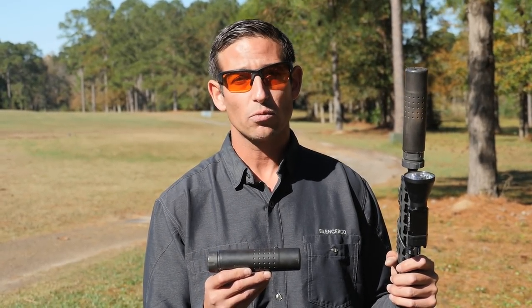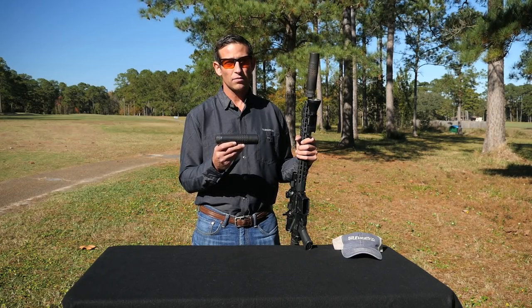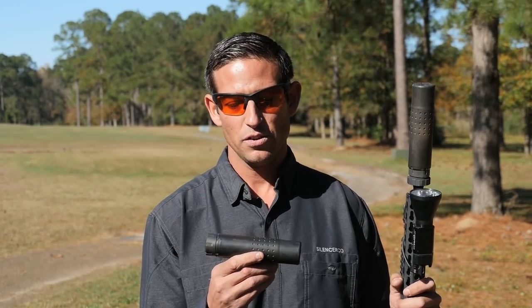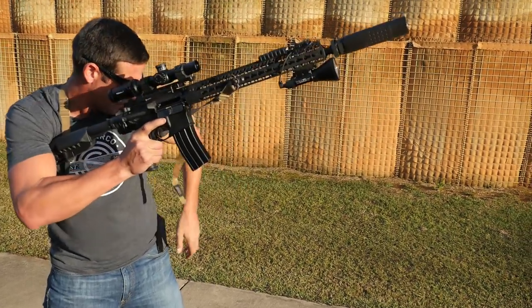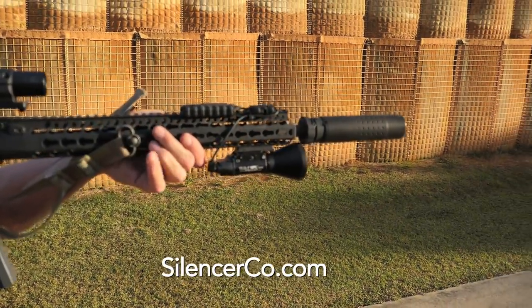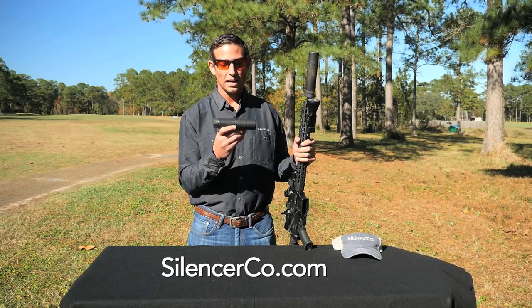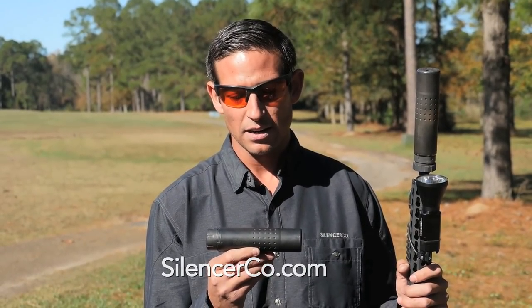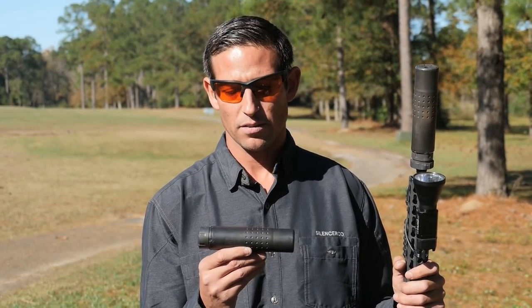Folks are realizing if you're running a short-barreled rifle, or you consistently shoot full-auto and sound suppression is what you're looking for, there's nothing better on the market than the Chimera. So again, if you use short-barreled rifles or you do a lot of full-auto shooting and you need sound suppression, the Chimera is going to be the answer for that. We've got a ton of great videos available on SilencerCo's YouTube and our social media — Facebook, Instagram, Twitter. They're available everywhere, and if you'd like any more information just go to silencerco.com. We have all the information you could ever hope for.